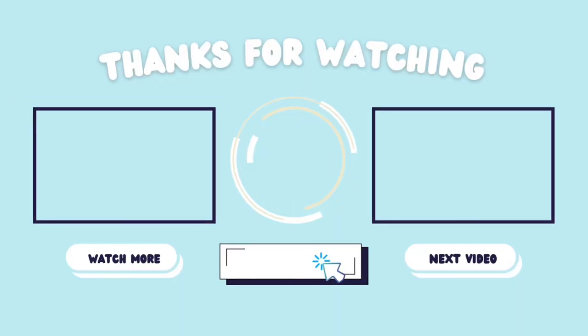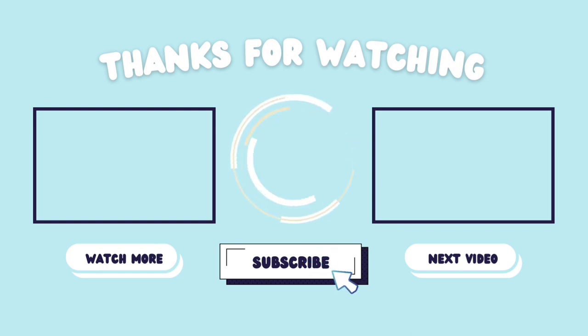I hope this video was helpful. If you have any questions about this wig or how I put it in, leave a comment down below and I will definitely answer them. Thank you so much for watching, and I'll see you next time.